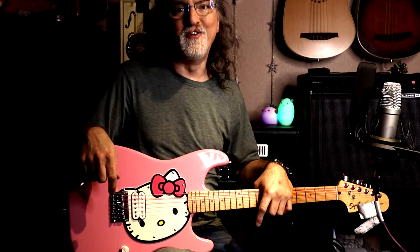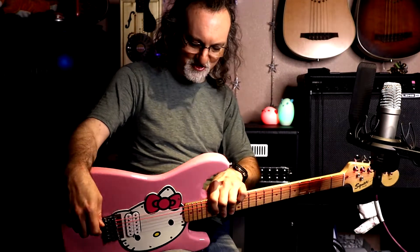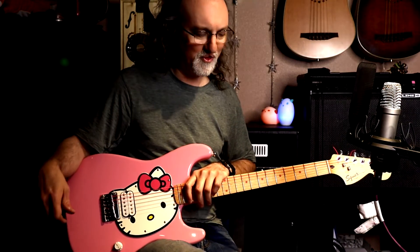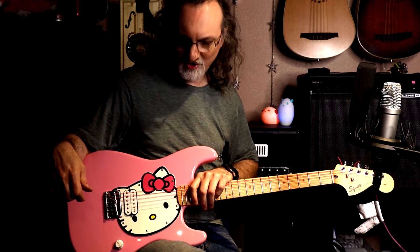It's a simple guitar — it's got one volume knob, but it's been a favorite with students. Initially I thought this is probably stereotypical — I thought that girls might like it. But what I found is actually a lot of guys like playing it at shows, probably for the irony factor. For a while I was using it as my drop E-flat guitar for Guns N' Roses with a cover band I was playing with. I thought there was something really funny about playing 'Welcome to the Jungle' on this guitar.